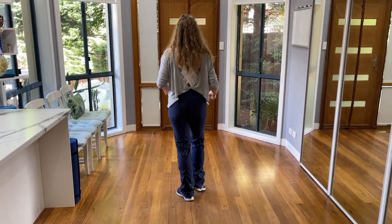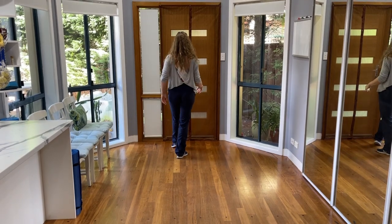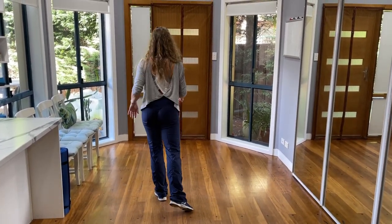We're going to start with our right foot. We walk it forward 1, 2, 3, kick or tap. Left foot moving back 1, 2, 3, kick or tap.